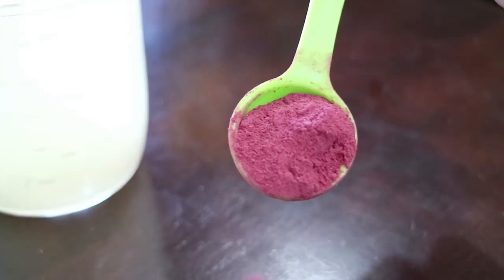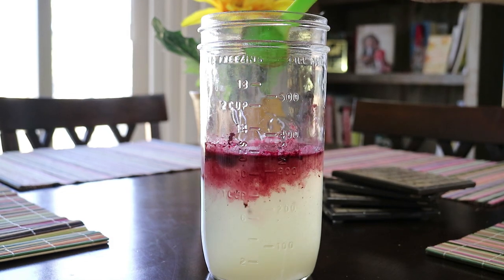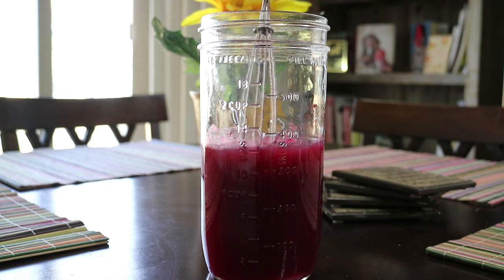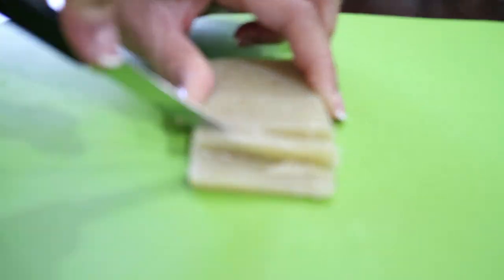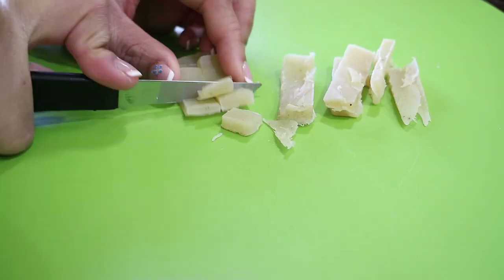I have a tablespoon of hibiscus and I whisk that right into the liquid. Next I'm going to cut and dice up a little over half of the shampoo bar. While I'm working on this, I'm going to heat up the liquid in the microwave so that once I put my shampoo pieces into the liquid, it will begin to dissolve.